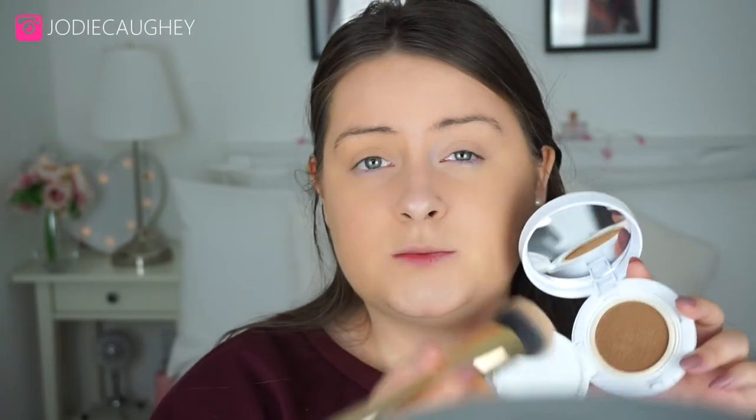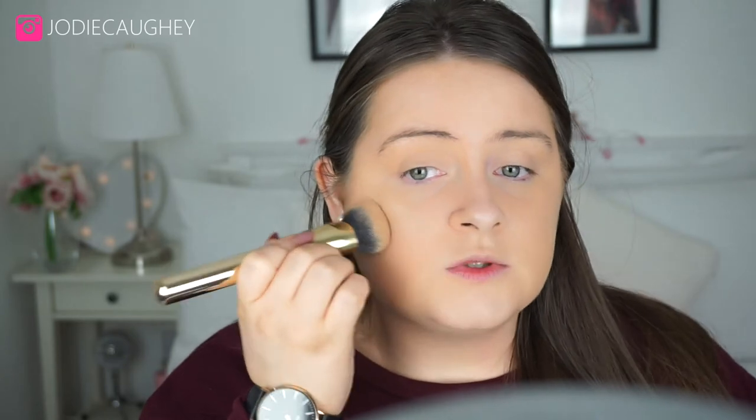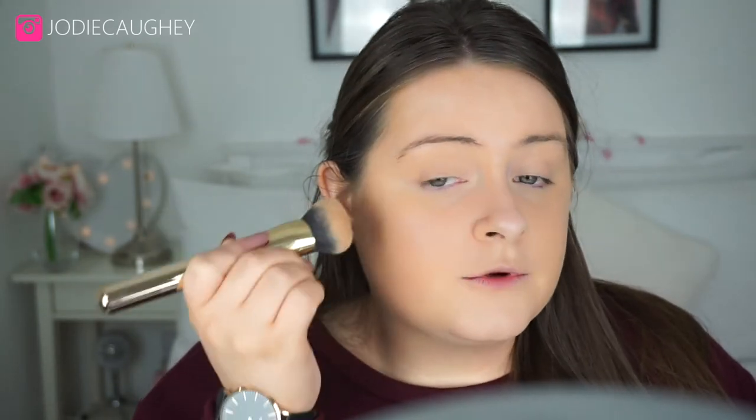The brush also picks up a lot more product when you dab it in. To make my face even, I'm going to dab the brush into the cushion and just dab it onto the areas where I feel like more coverage is needed, because the sponge didn't really cover much of the redness there.